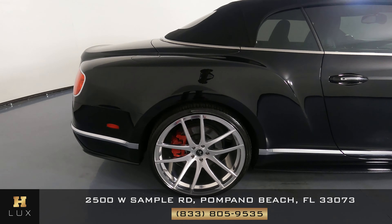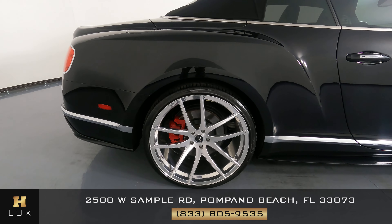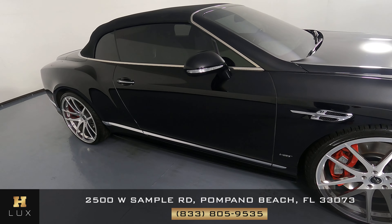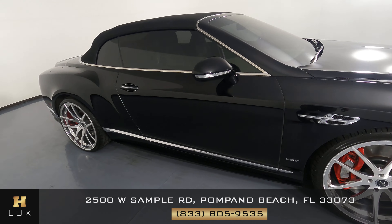Now we're going to have a look at the passenger quarter panel and wheel. This quarter panel has no scratches at all — everything seems to be fine, and the wheel has no curb rash at all. Now we're going to take a look at the passenger door. This door looks fine — I'm not seeing any scratches or dents. It's in perfect condition.